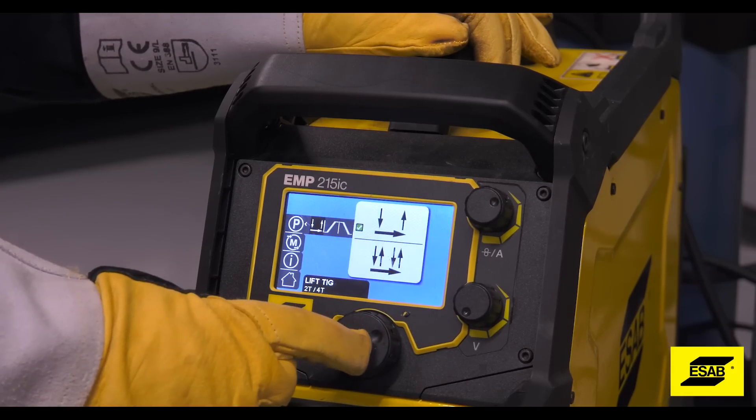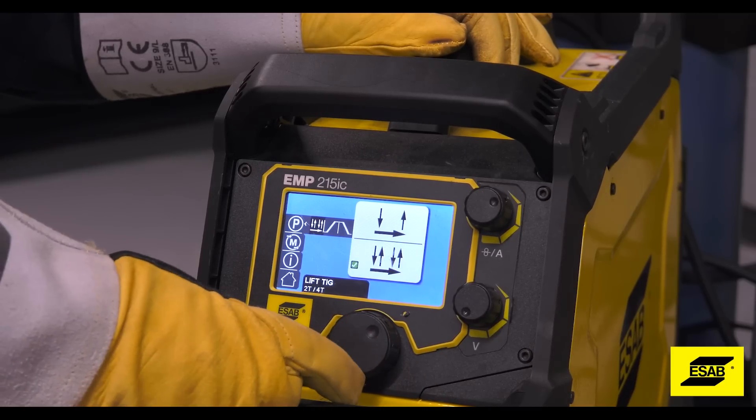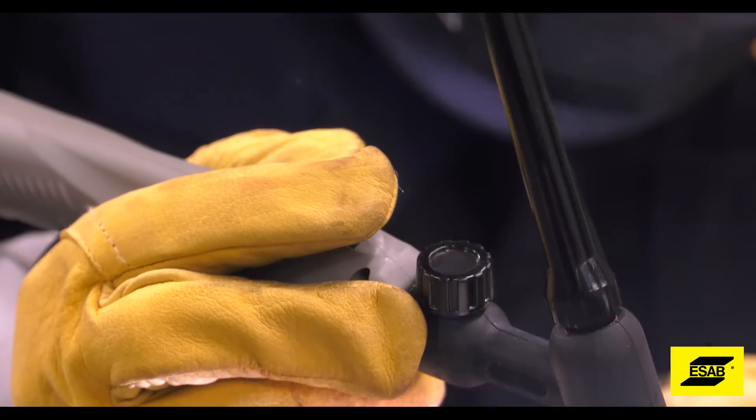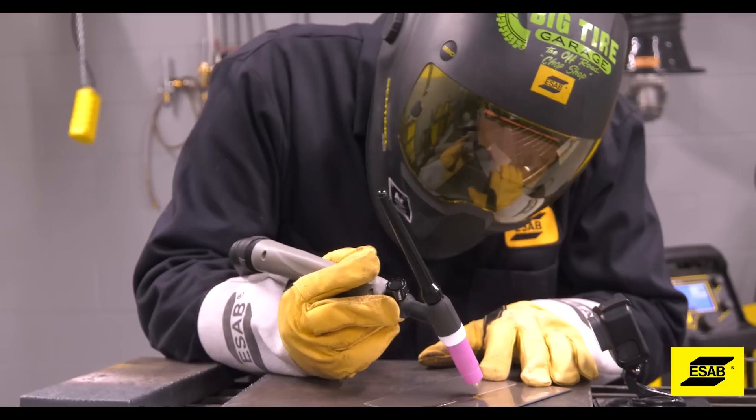The machine has two options for using the lift arc TIG torch: four-step and two-step trigger. On two-step, you have to hold the button on the torch while you're welding. Four-step is a little more complicated.